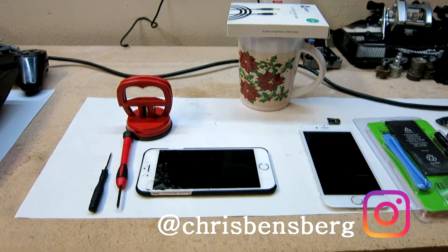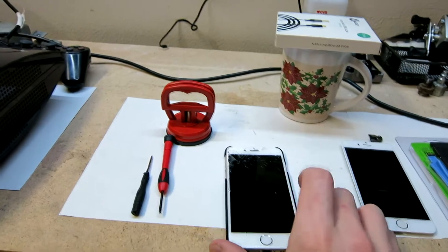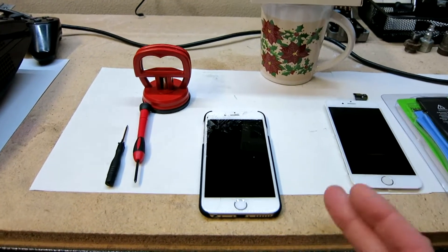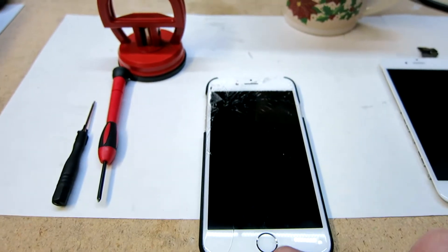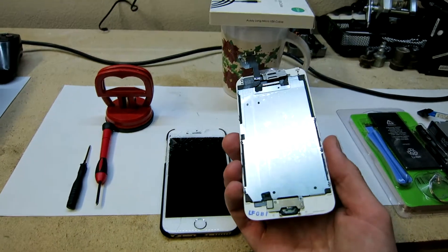Hey, what's going on guys? Today's video we're going to be showing you the easiest way to replace your cracked screen, cracked glass, cracked LCD, whatever it might be — it's cracked, you dropped it. Unfortunately mine is actually fully functional still but it is horribly cracked. We actually have a hole all the way down the LCD top left-hand corner there, so I'm going to be showing you the easiest way to do it.